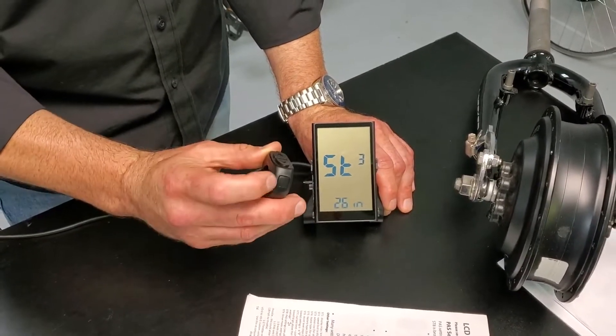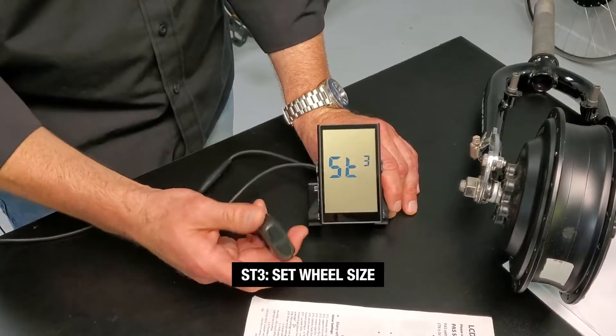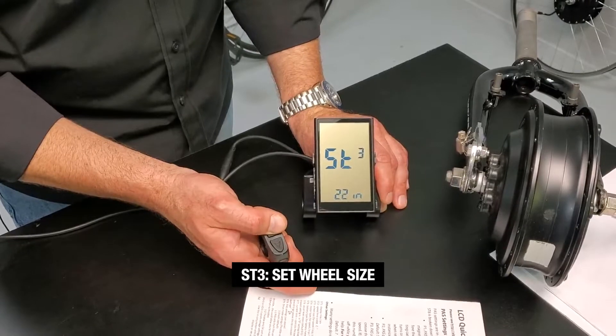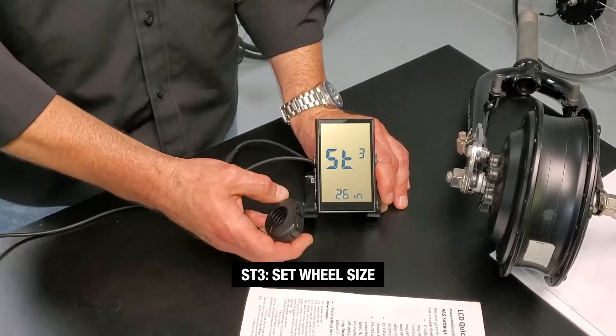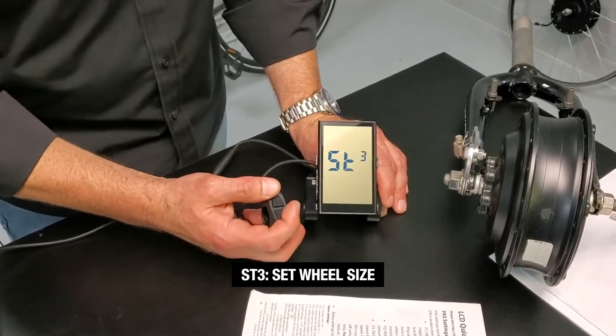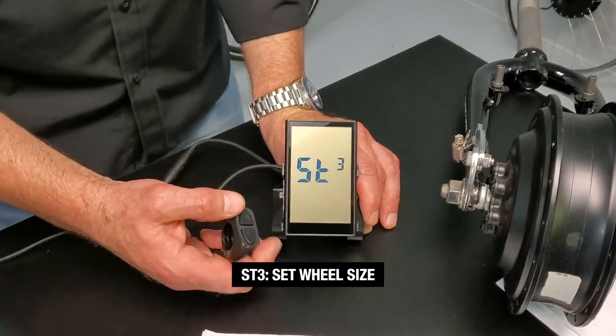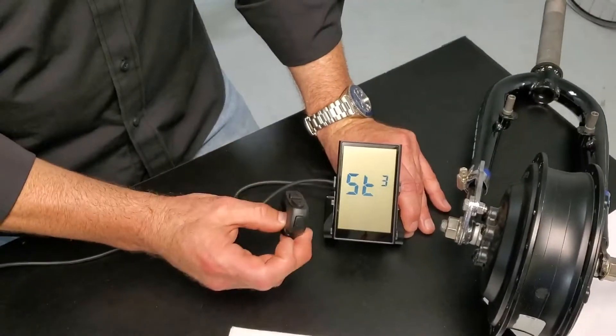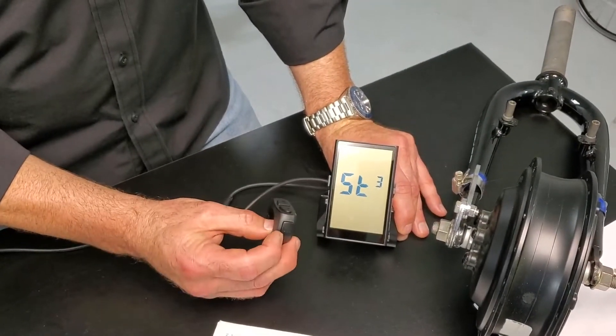One quick press of the M button gets us to ST3 — 26 inch wheel. That's where it is by default. You may have something else; you can cycle through and see what the appropriate wheel size is. Hopefully you ordered the right wheel size for your bike. Wheel size is found on the sidewall of your tire — that's the best way to know. So let's say it's 26 inches.